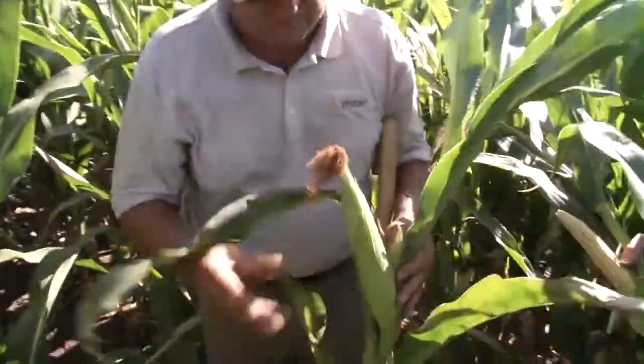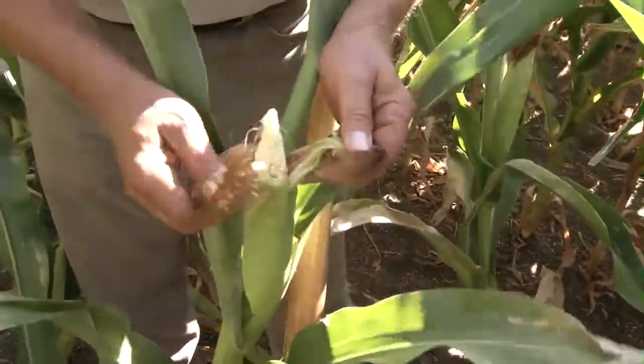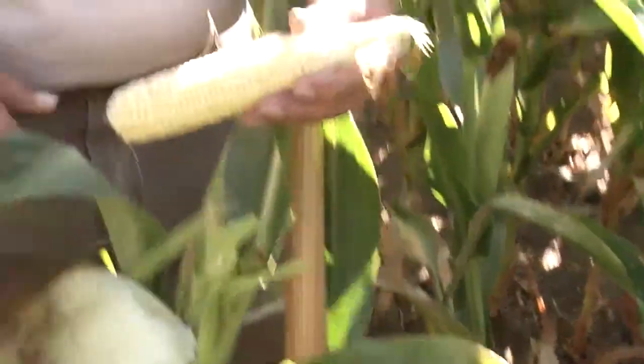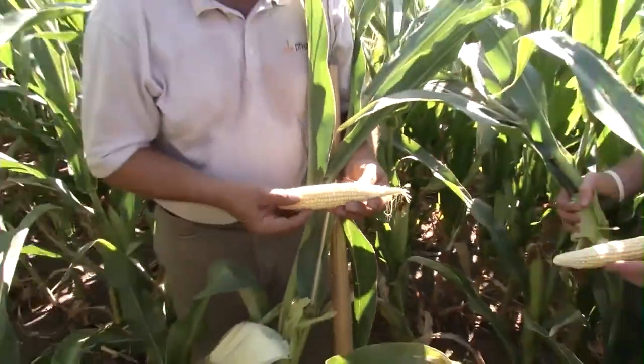If we don't get rain, but if we get some moisture, hopefully we'll be able to fill this ear out with what's there. The kernel depth is already starting to tip back. With the amount of roots there, I look for a shadow kernel, probably light test weight.